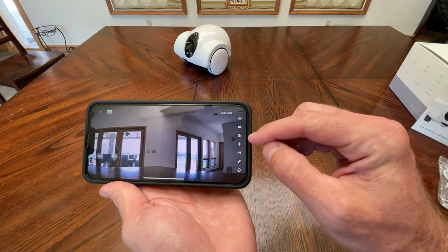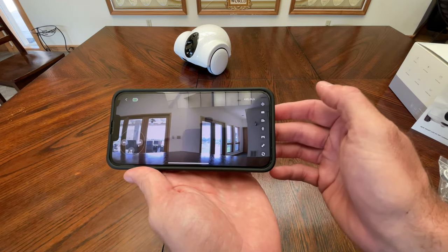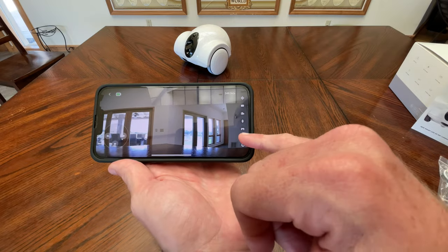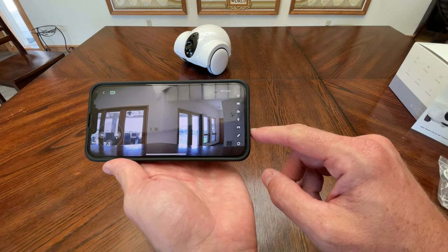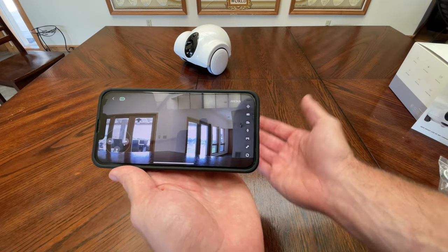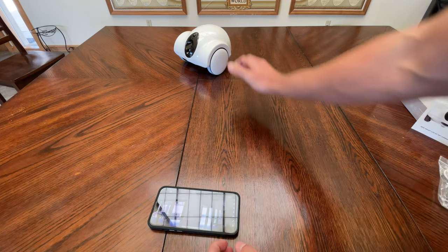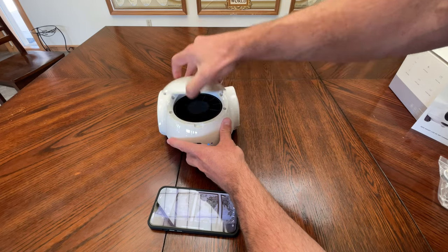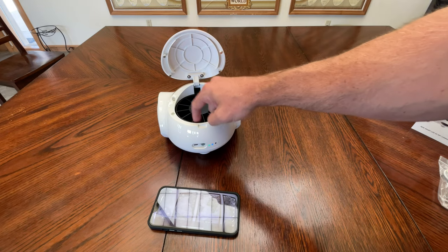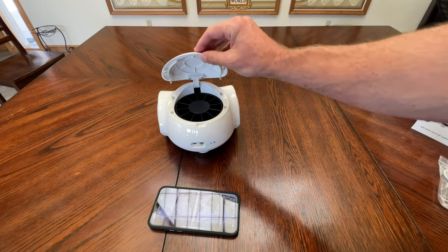Inside the app you can see the camera. Over on the side it allows you to take a picture or video. You can turn the mic on and off so that you can talk to your pet, and you can feed them treats by pushing the treat button. To load the robot you flip the back open and put a treat in each of the little compartments, and then it will spit a treat out.